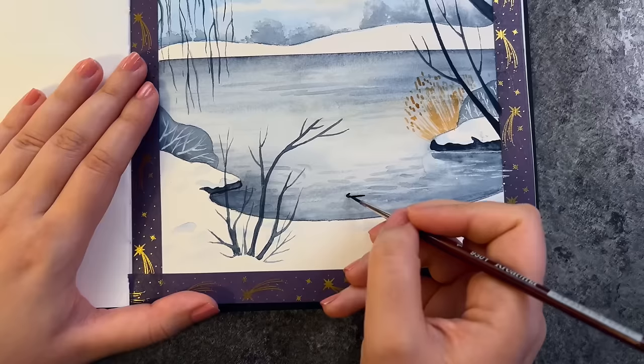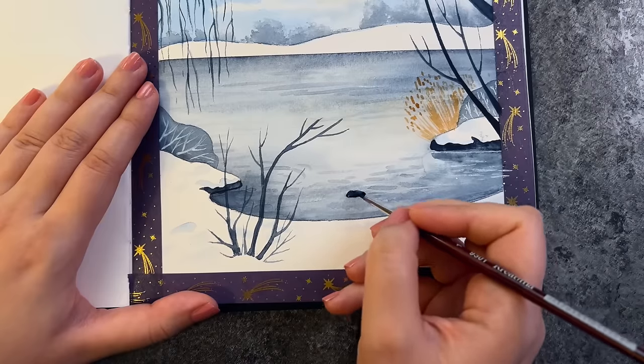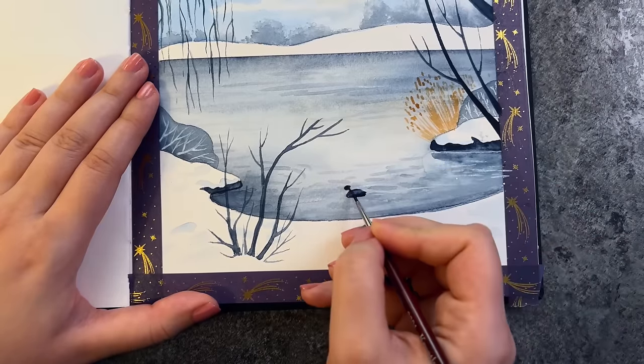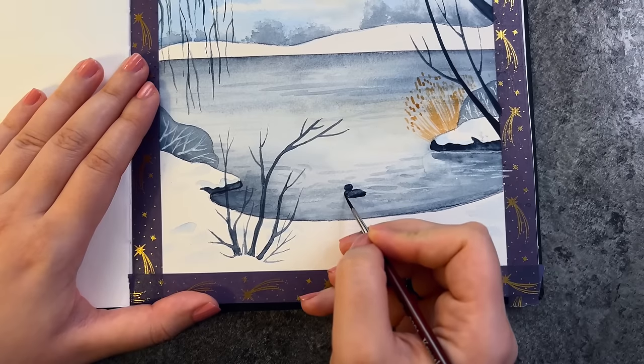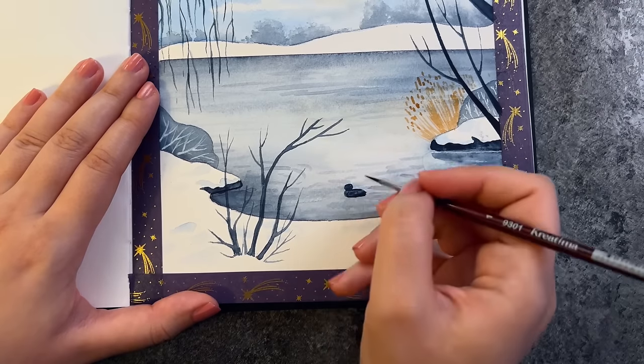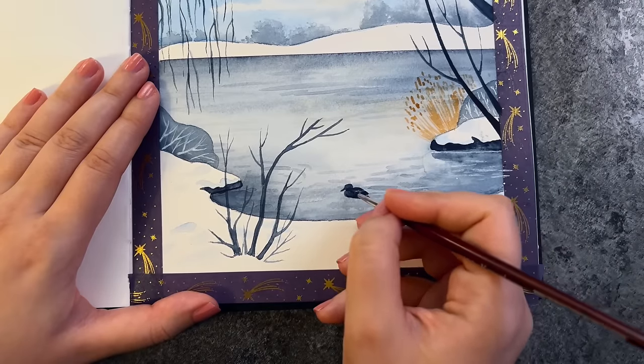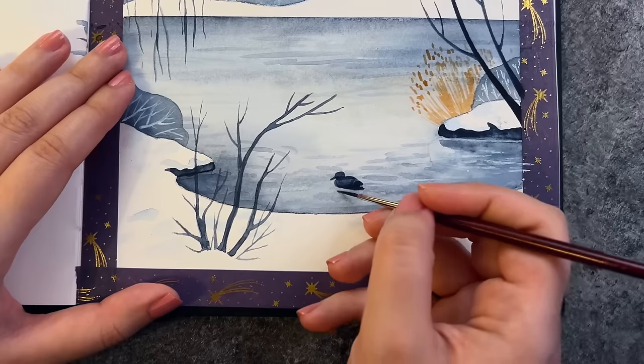Now let's bring in some life by adding animals. As you saw in the reference there were lots of ducks and seagulls, but I'm not going to paint them all — just a few.